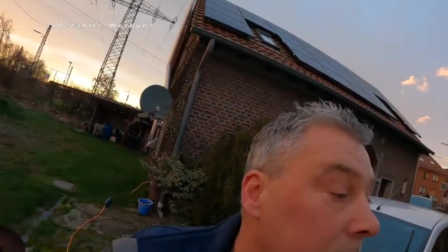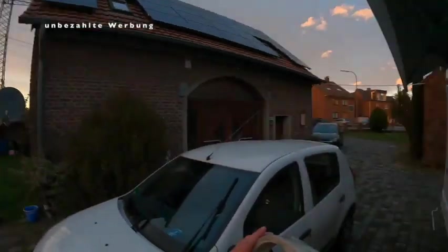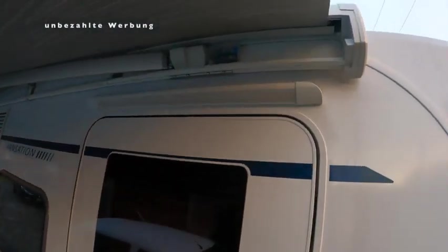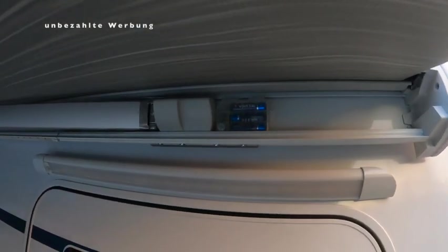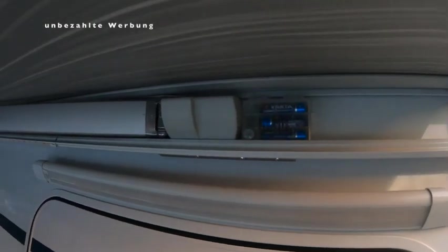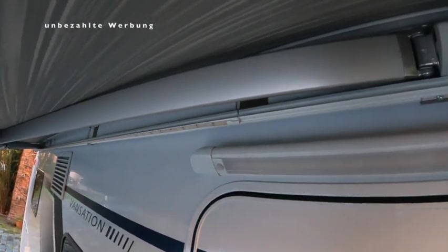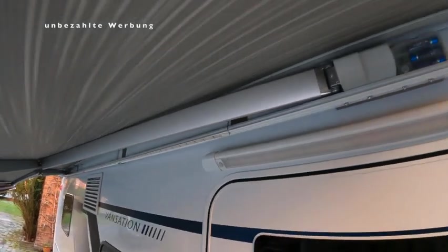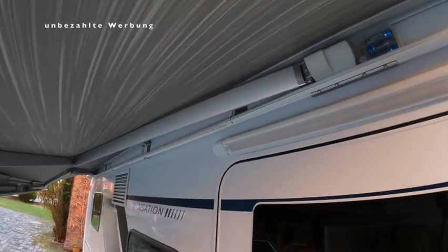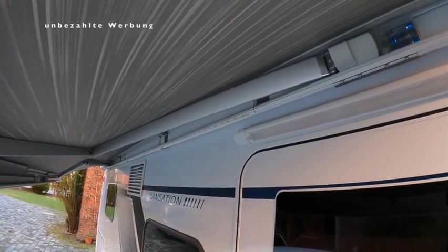Ich zeige euch mal kurz, wo ich den Kasten montiert habe. Ich habe den Kasten mit doppelseitigem Klebeband hier oben angebracht und dann das Kabel über den Halter gelegt und die LED-Leiste mit dem doppelseitigen Klebeband festgemacht. Sobald die Markise geschlossen ist, wird auch automatisch die Leiste verdeckt, sodass die geschützt ist.